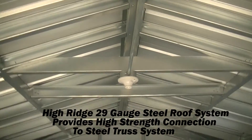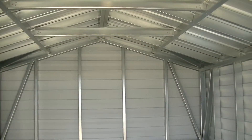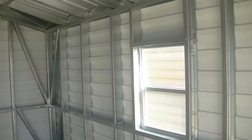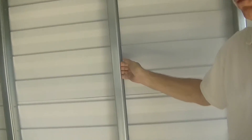The studs are on two-foot centers. We've got the wind bracing in the corners and the overhead rafter tie to tie the roof sections together, and you've got all the advantages of the steel frame.